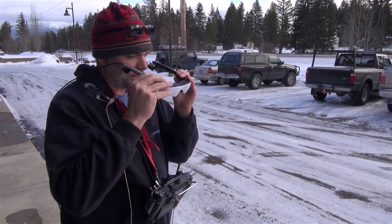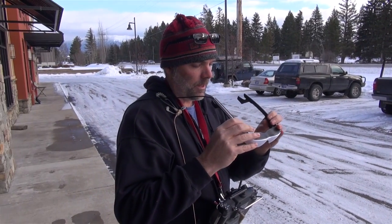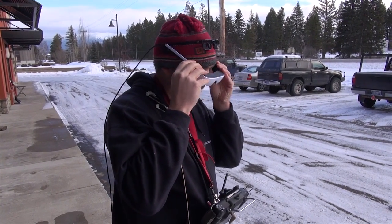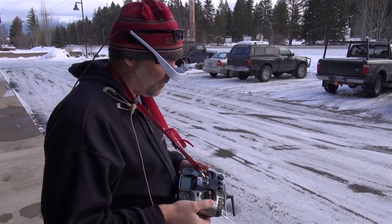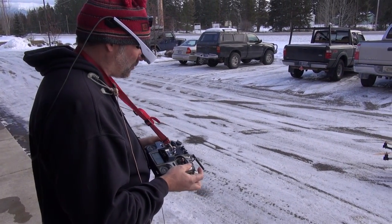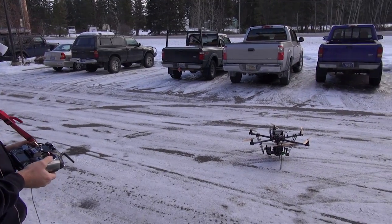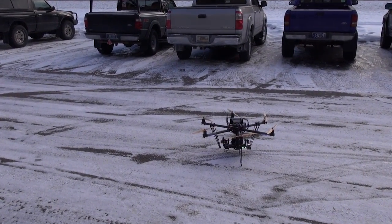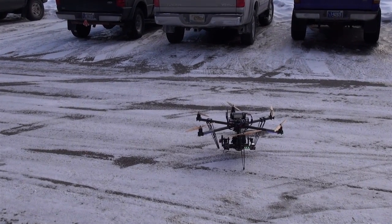The nice thing about these glasses is they're super bright, you've got a lot of stuff to look at, so they work well. Also on this one, we have the Radian stabilizer, so it's two axis. Right now the camera is being stabilized on the tilt and the roll axis. So we're recording, and we'll quick start the motors.